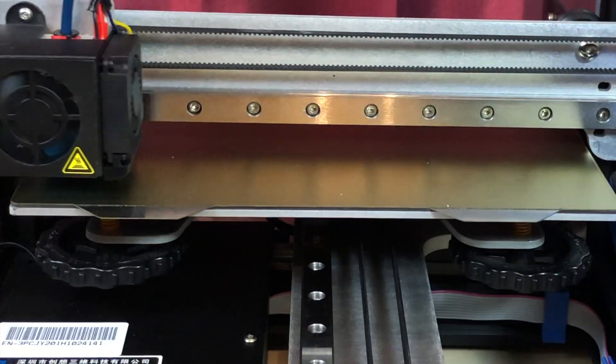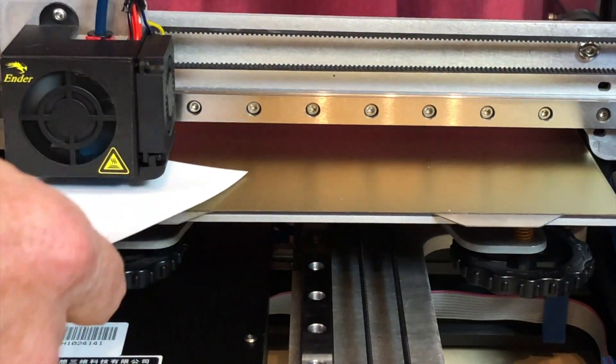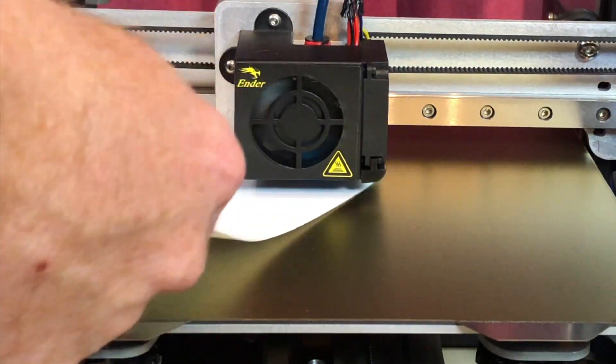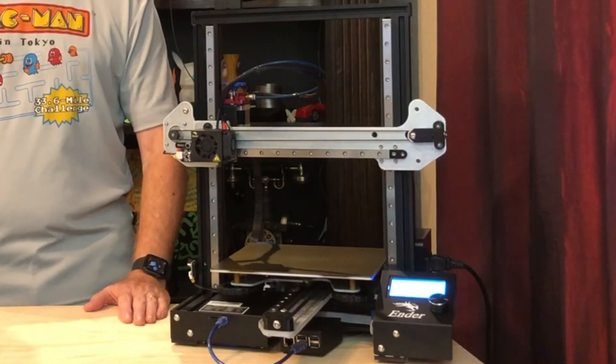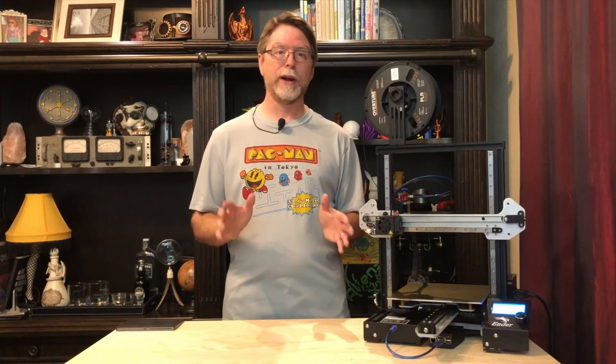Now use your favorite method to level or tram your bed and then you're ready to print. Now we've got an Ender 3 Pro with linear rails on the X, Y, and Z axes. Linear rails are designed for smooth, high-precision motion, and I've seen really good print quality with the X and Y rail kits on board, so I'm looking forward to seeing how the Ender 3 Pro prints with all three axes on rails.